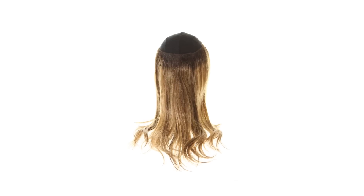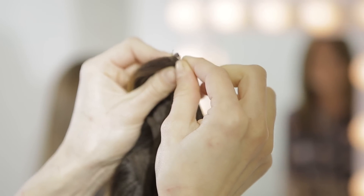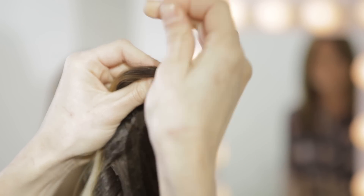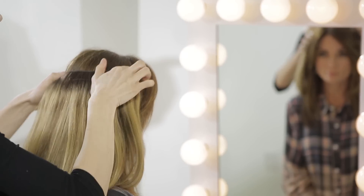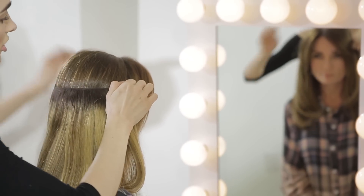Today we're going to show you how to fit your Lauren Ashton Collection crown extension. First we want to take this little string and put it through the little bead. Now we're going to measure the client's head to see which length fits best for them.